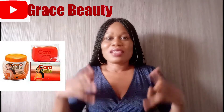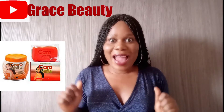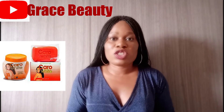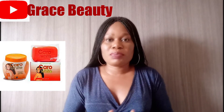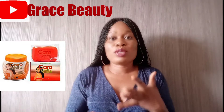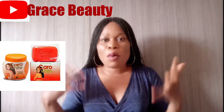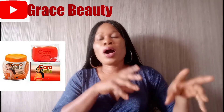Let's dive into this review. I'm talking about Carol White — if you want to lighten the skin and you want to do it in a cheaper way, because it's kind of very cheap, the price is very low. Carol White helps to lighten and whiten up the skin.